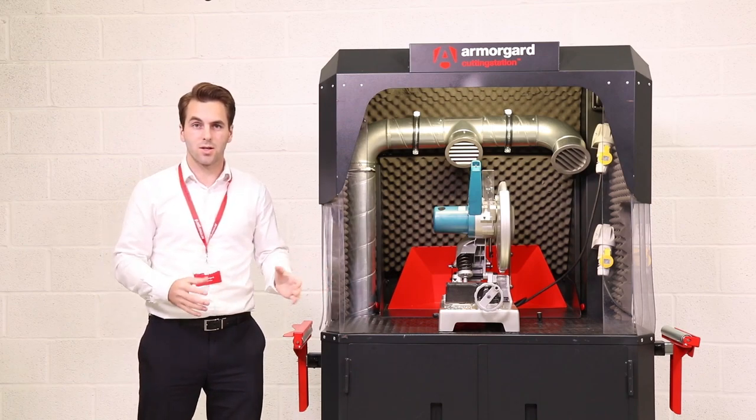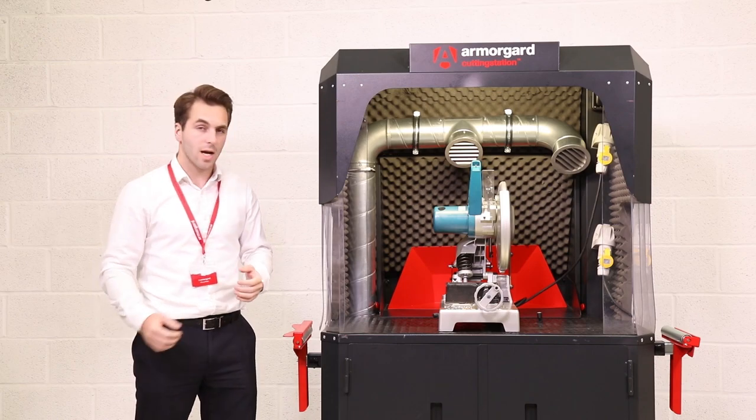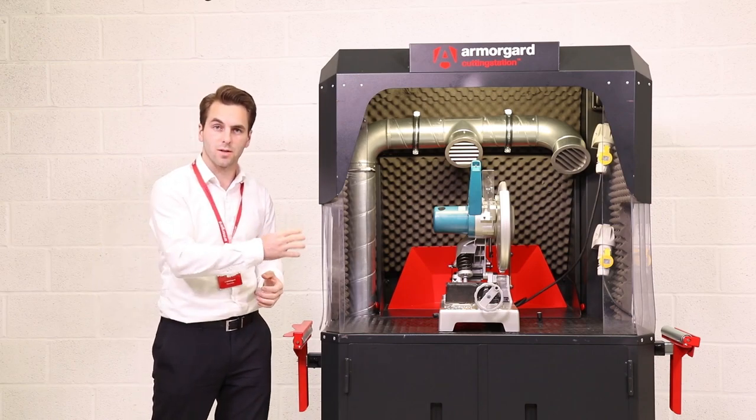Here we have the Armourguard cutting station, and we've developed it further from listening to feedback from the industry. We can now provide it with dust extraction.